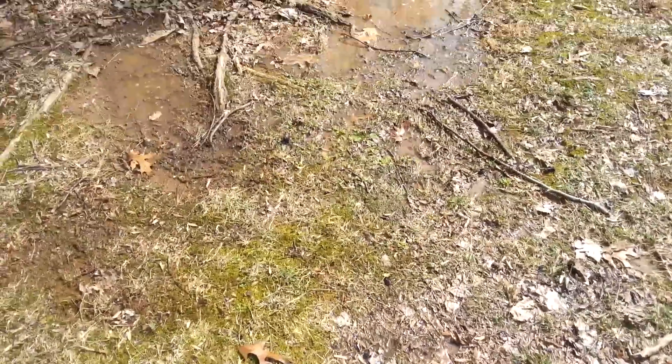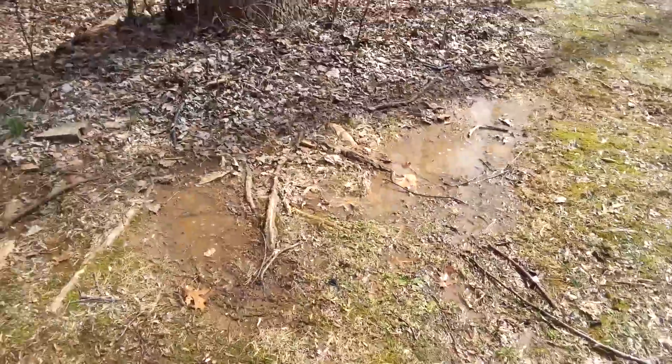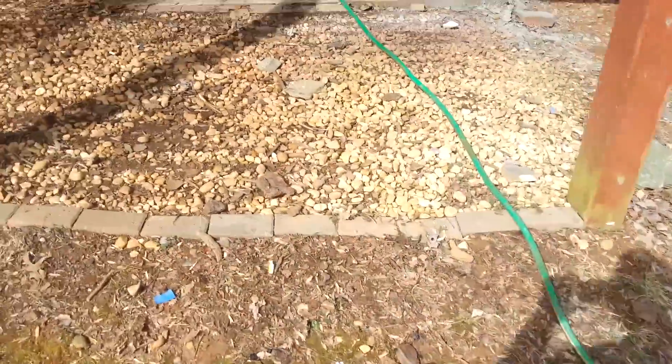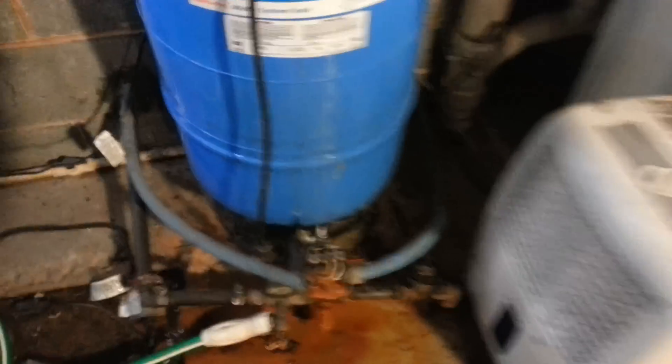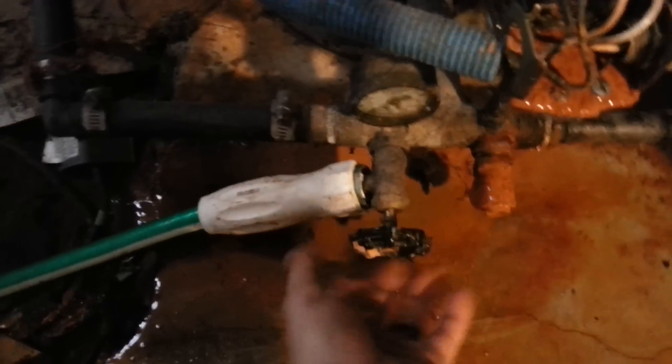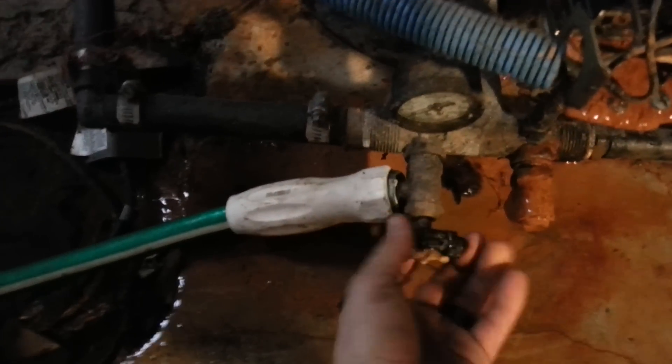All right, so the water is done — it's all drained out. I'm going to go back inside. I'm going to shut this valve off and close it again, and we're going to take off the hose now.